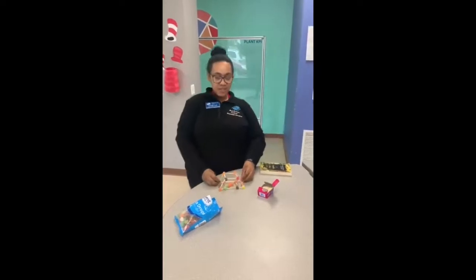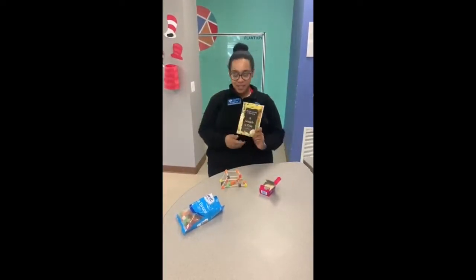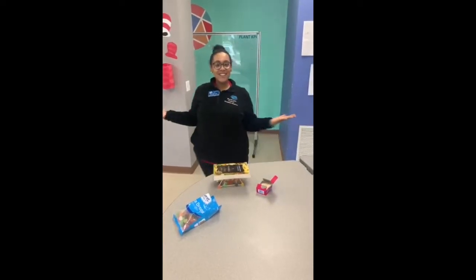Alright guys, so now we have our structure revealed, so it's time to test it out and see if it actually holds our bit. Here's our bit. We're going to just put it down like that. And look, it holds!